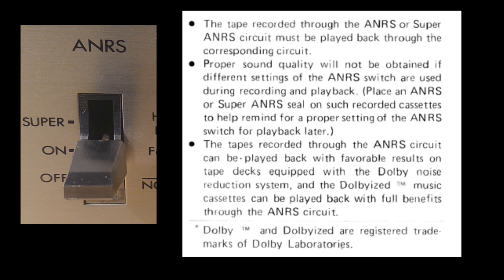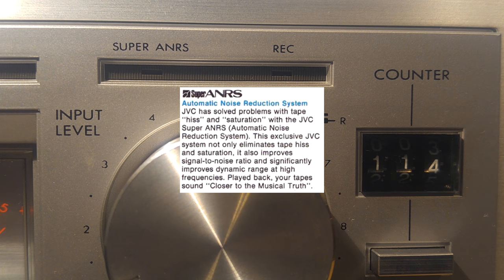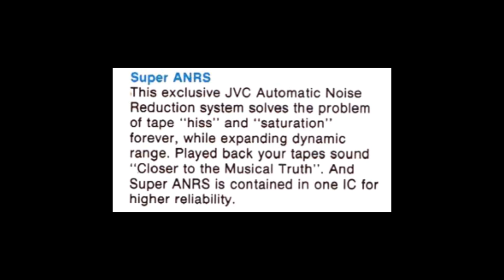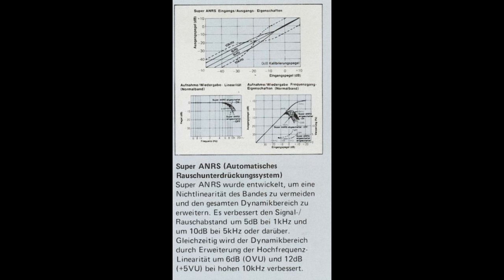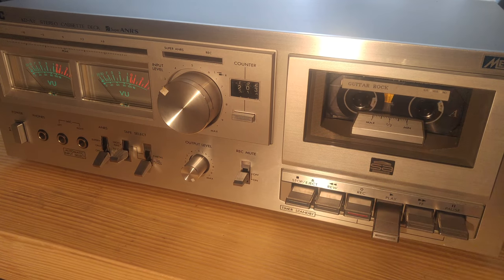Another feature this thing has is called ANRS — Automatic Noise Reduction System. They came out in the mid-70s with ANRS, which was similar to Dolby B, and this one also has Super ANRS. Dolby won the noise reduction wars, but back in the 70s they were trying to get the hiss out of tape — you had DBX and things like ANRS. The original ANRS was compatible with Dolby B according to some documentation. Like Dolby B and C, you've got ANRS and Super ANRS.